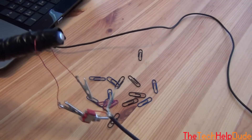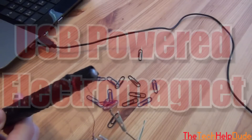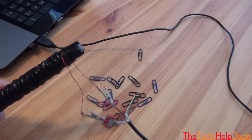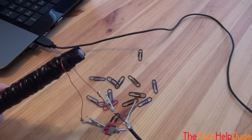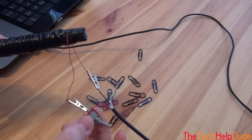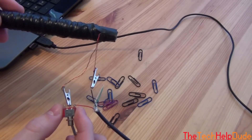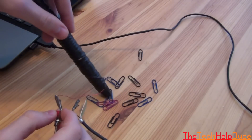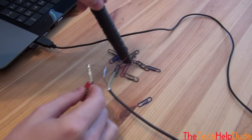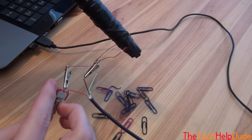Hey everybody, today I'm going to be showing you guys how to make a USB powered electromagnet. This is an electromagnet that will plug into your computer, a USB charger, or anything with a USB plug. Here I have a small model — it has a switch, and as you can see it's off right now so it's not picking up any of these paper clips. When I switch it on it'll pick up paper clips, and then you can switch it off and it'll drop them.